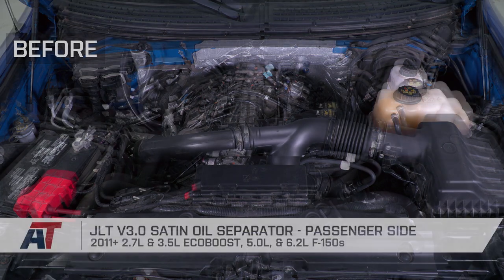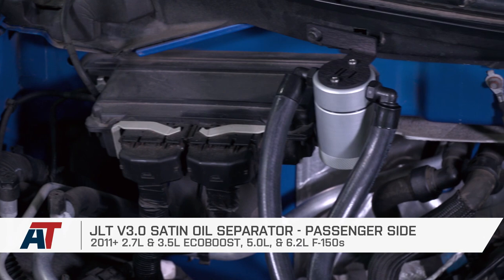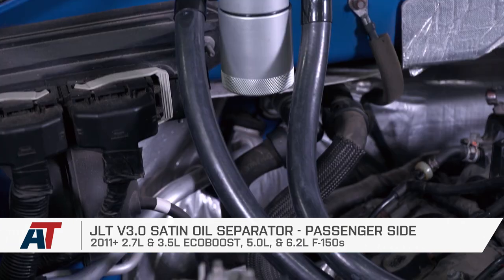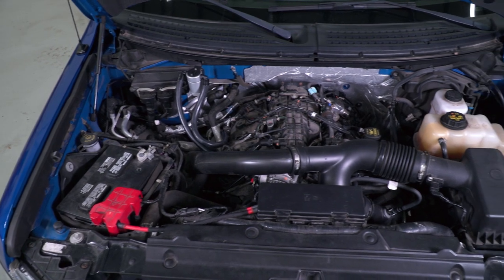Wrapping this one up — if you're looking to prevent oily vapors from dirtying up your intake manifold and valves and possibly hurting your performance, check out the JLT oil separator right here at americantrucks.com.